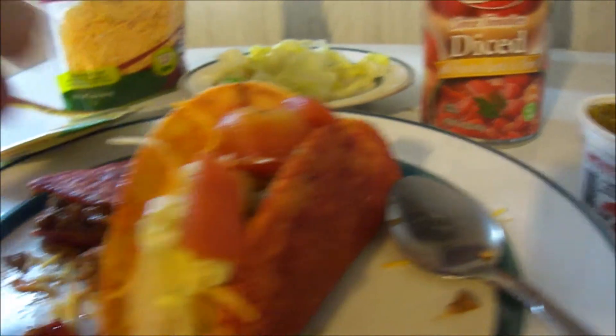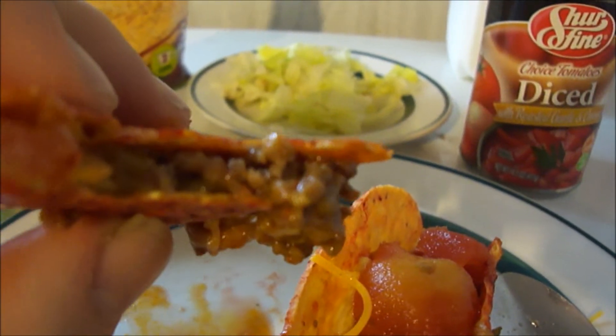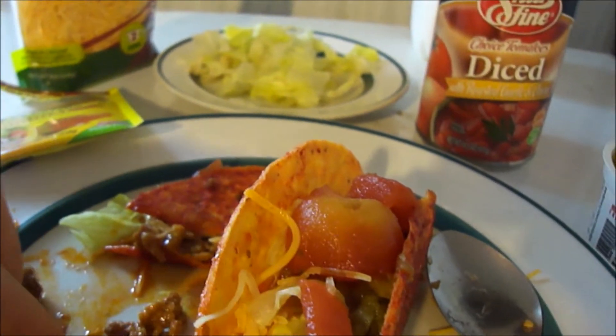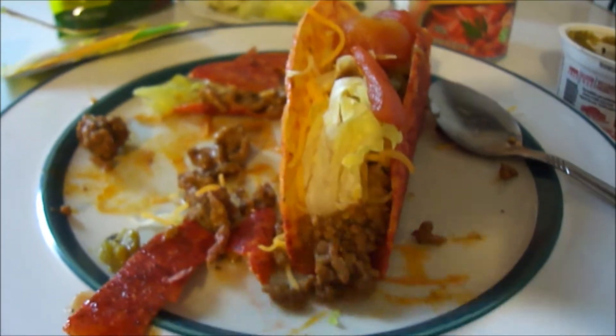Until next time everybody, please take care my legion. Look at this — look at how the shell gets the taco and shell inside. It's delicious and the cheese — superb and fantastic. Take care everybody.